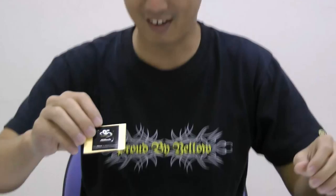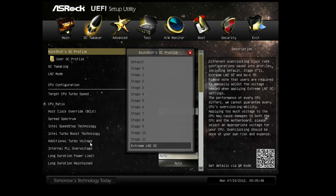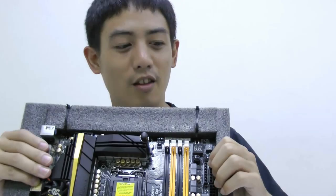Let's check out the overclocking features. First is overclocking champion Nick's OC profile, which provides 13 safe settings for you to learn how Nick overclocks his motherboard. This includes stages from 0 to 11, that's from 3.9 GHz to 5 GHz. There's also extreme LN2 OC and no-KOC. Extreme LN2 OC provides only basic LN2 overclocking settings — overclockers are required to tune the rest and use LN2 to finish the overclocking, or else you won't be able to enter the operating system.